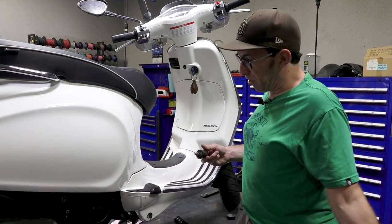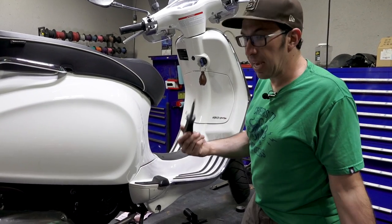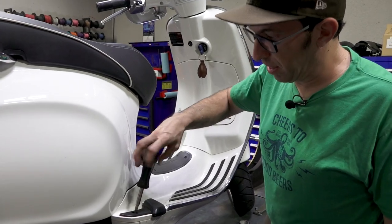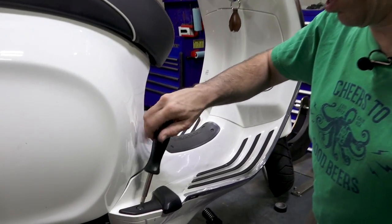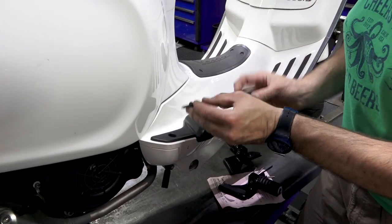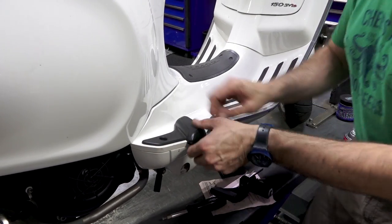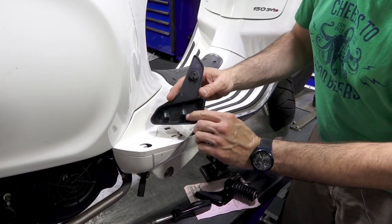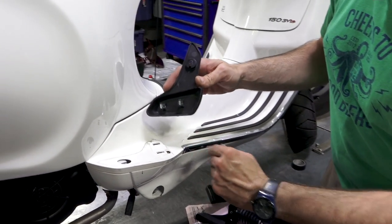Installation of the passenger foot pegs is pretty simple. I have a T30 Torx driver — you can also find that same driver in the tool kit included with your scooter. Remove the single screw, then pull straight up on the peg as it's retained by two clips, and it pulls right out.